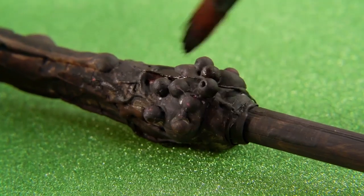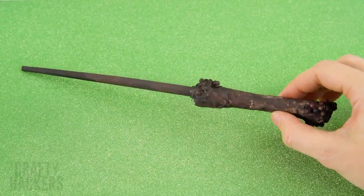Go ahead and paint the shaft of the wand as well. Looks pretty authentic, doesn't it? All that's left to do is run to platform 9 and 3 quarters — Wingardium Leviosa!